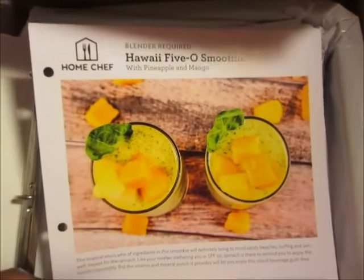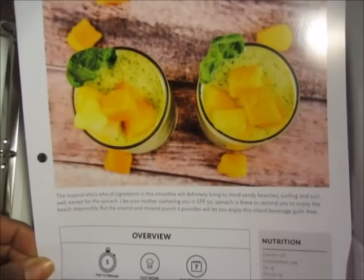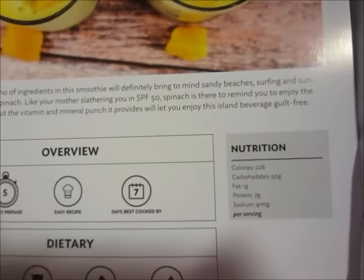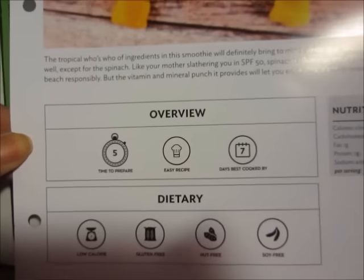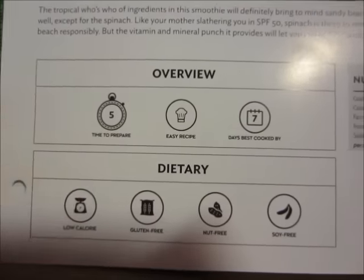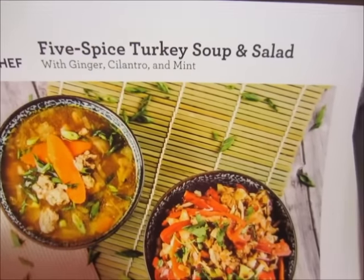I have the Hawaii 5-0 smoothie, and on each card it gives you an overview, the nutrition, and dietary information. The prepare time for this smoothie is about five minutes. It is labeled an easy recipe and it says make within seven days. It is labeled low calorie, gluten, nut, and soy free.